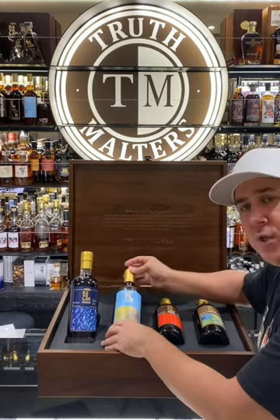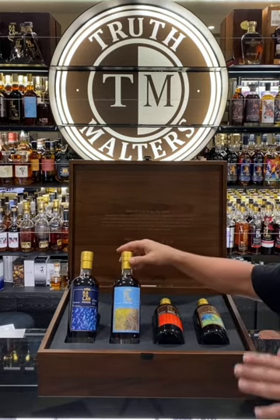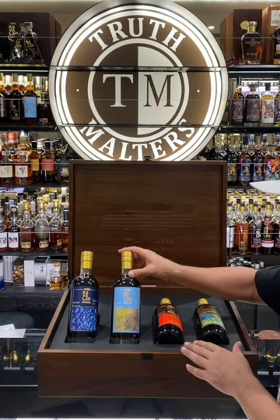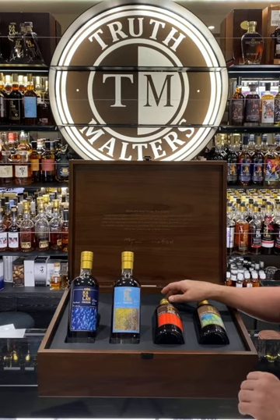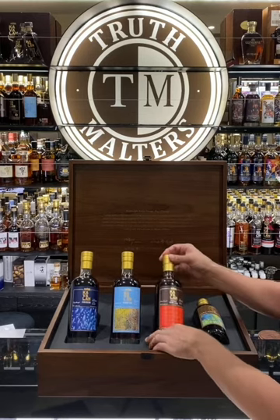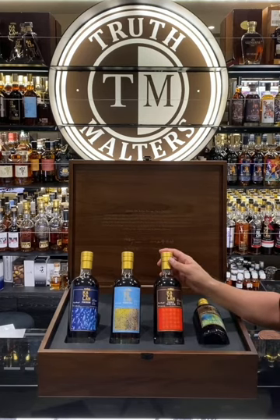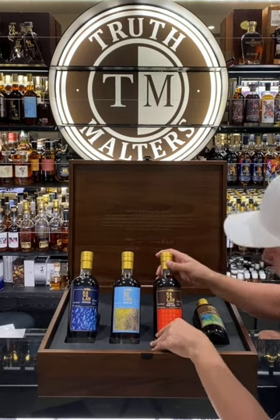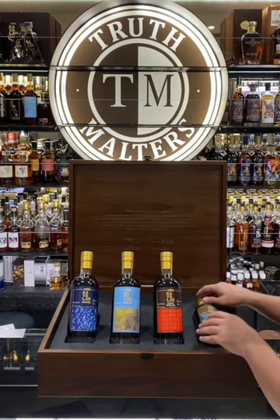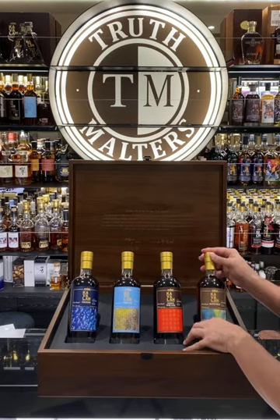The second one is a Virgin Oak, representing the element of Air, and this one is called On Wings of Song. This Virgin Oak is a very beautiful expression, one of my favorites that I've tried from Cavillan. They have not released a lot, but they've all been really good — this one stood out for sure. The next is a French Wine Cask. As you can see in the canvas painting, it almost looks like little sunlight, and that's what this one represents. This is the Sunlight for the elements, and it's called Meditation on Eternity. This French Wine Cask is one of the very few Cavillans you're ever going to see bottled at over 60% — this one is 62-plus percent.